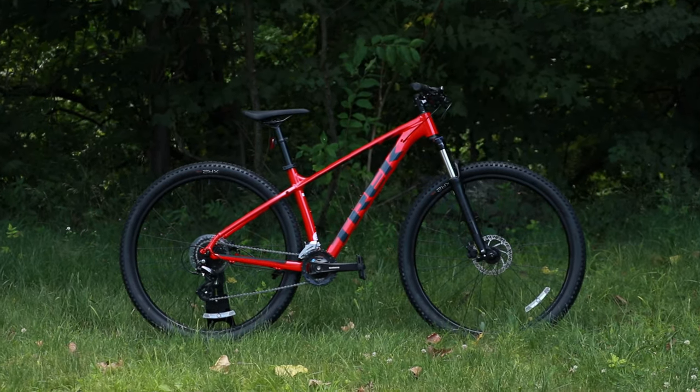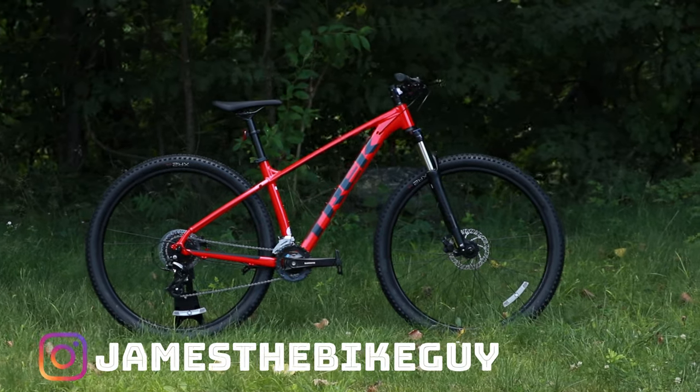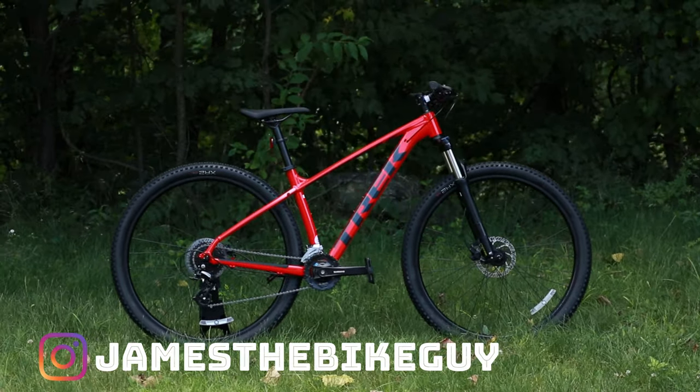But before we get started, consider hitting that subscribe button so you can see more videos like this in the future.